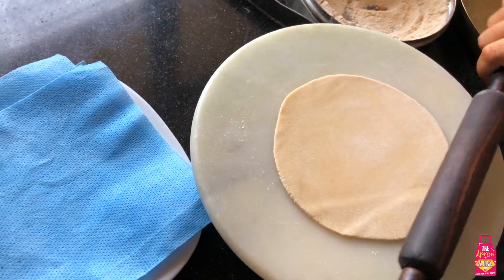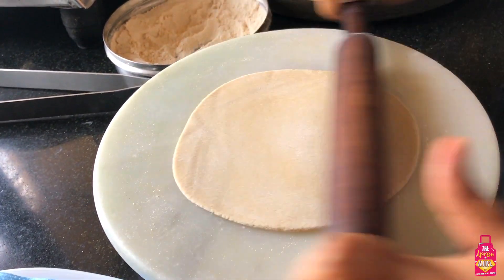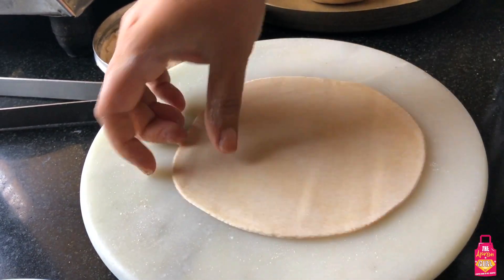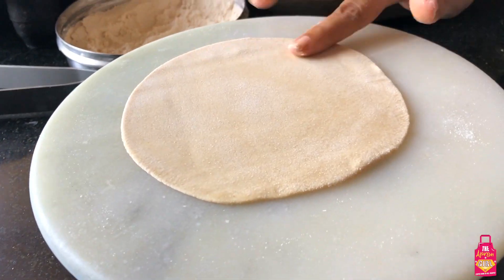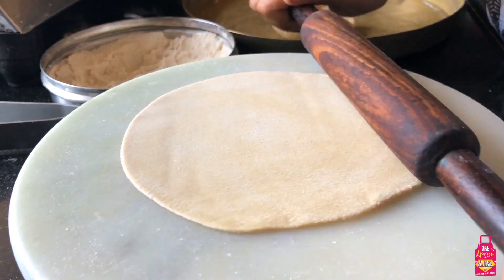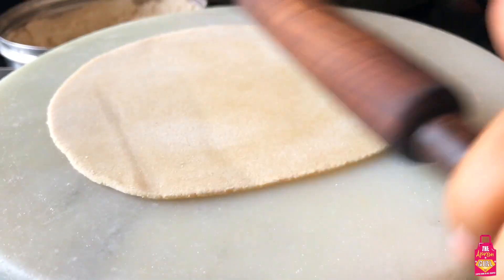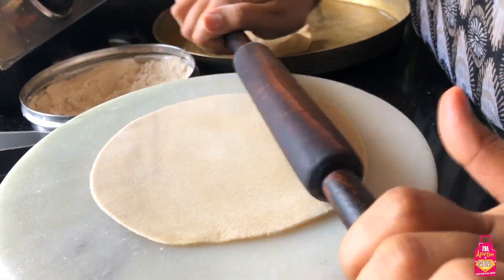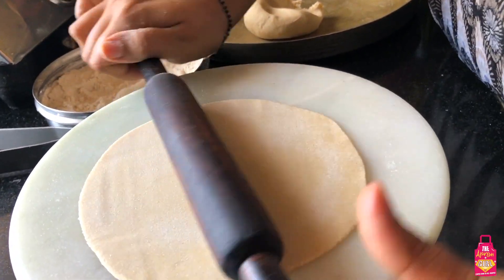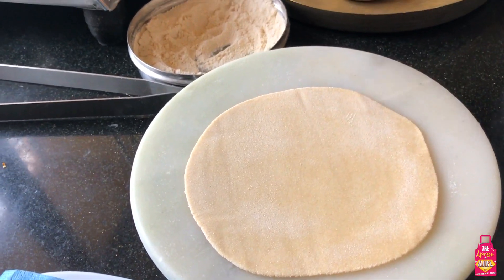Keep moving the roti on the chakla and rolling it out as round as you can get it. Don't get pressurized into making it too round - it's okay. Keep a watch for the sides - they should not be too thick, so just evenly roll out the sides too. It takes practice but it's fairly simple when you look at it. A few more motions from my rolling pin and my roti is ready to be put on the tawa.